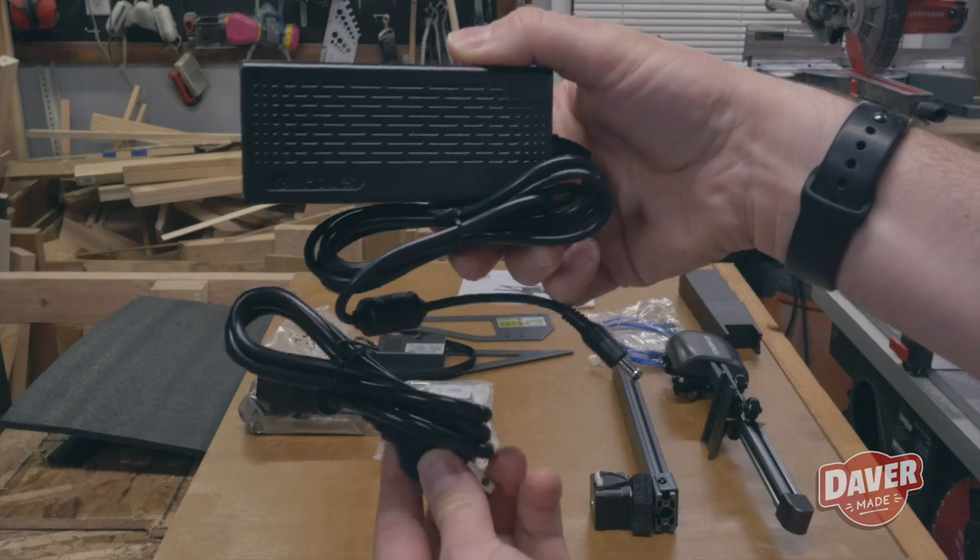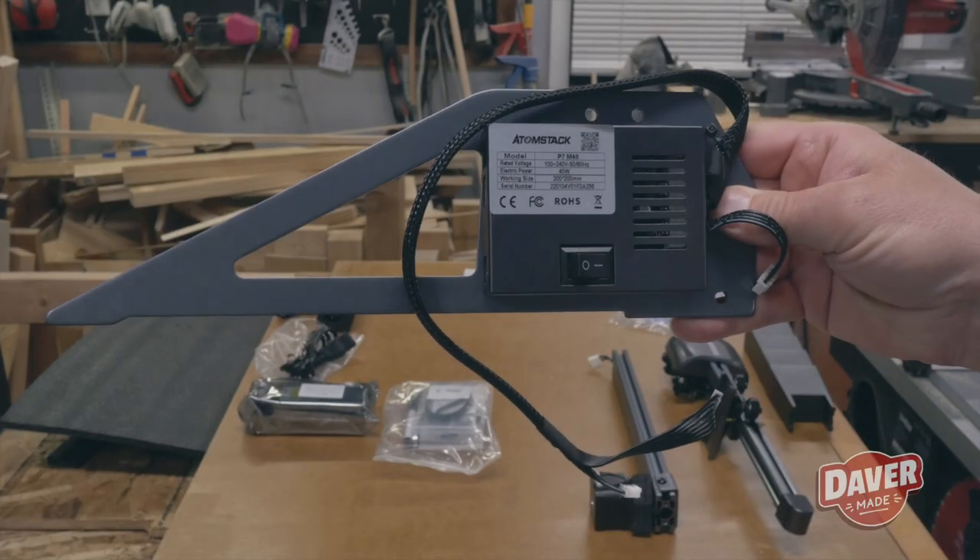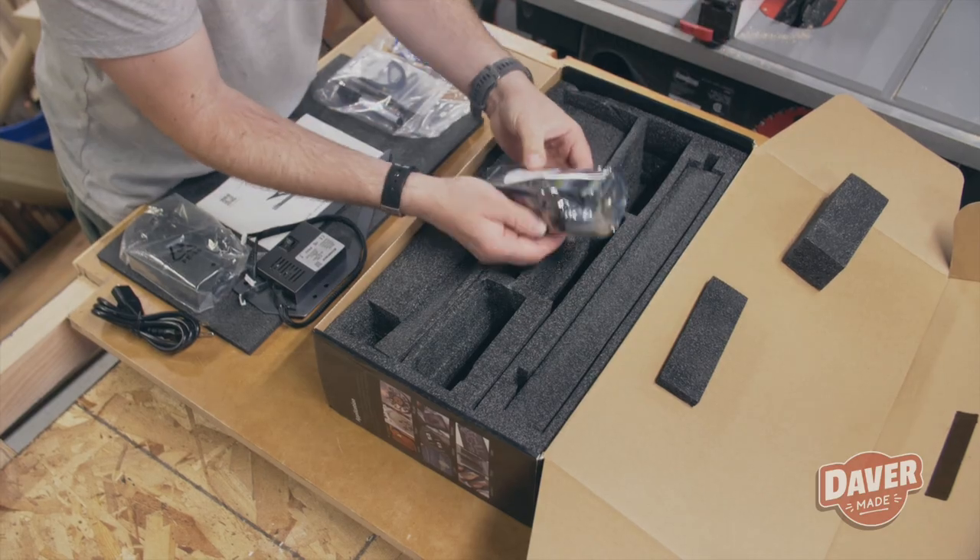And here you have the power supply — you know what a power supply looks like. Next was the support frame, which had the control box on it, and then the laser.